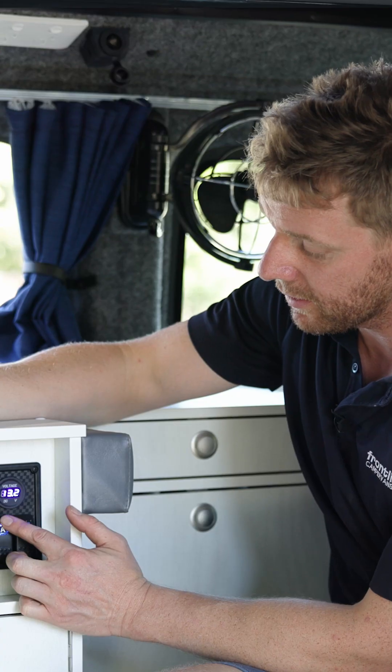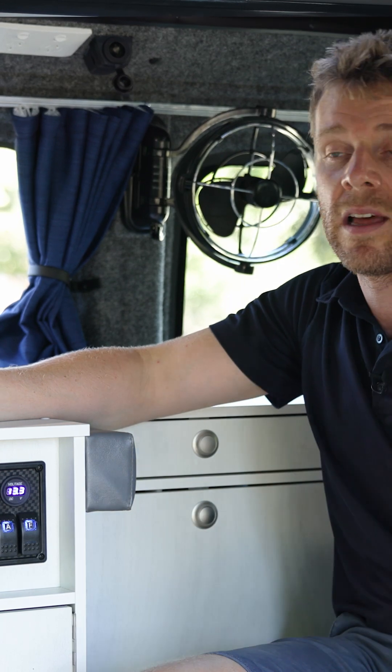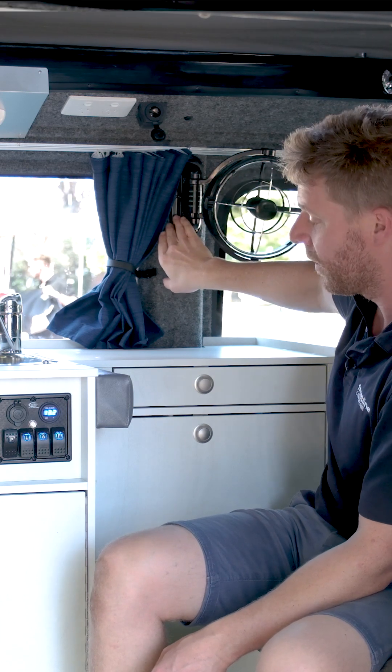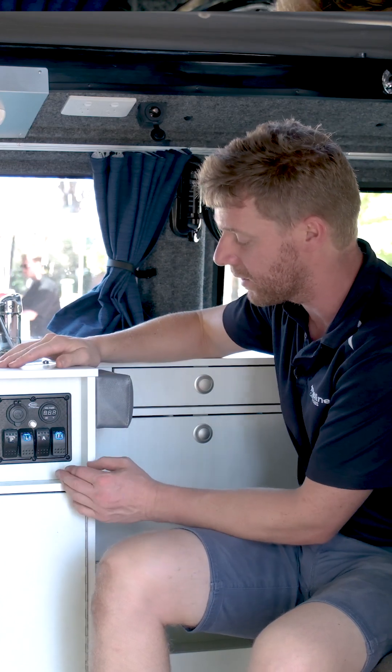A is for accessories — that's our charge points, USBs, another 12-volt outlet, and our fan, which is also on the A switch. If we turn the A switch off, the fan goes off. So those are the things on the A switch.